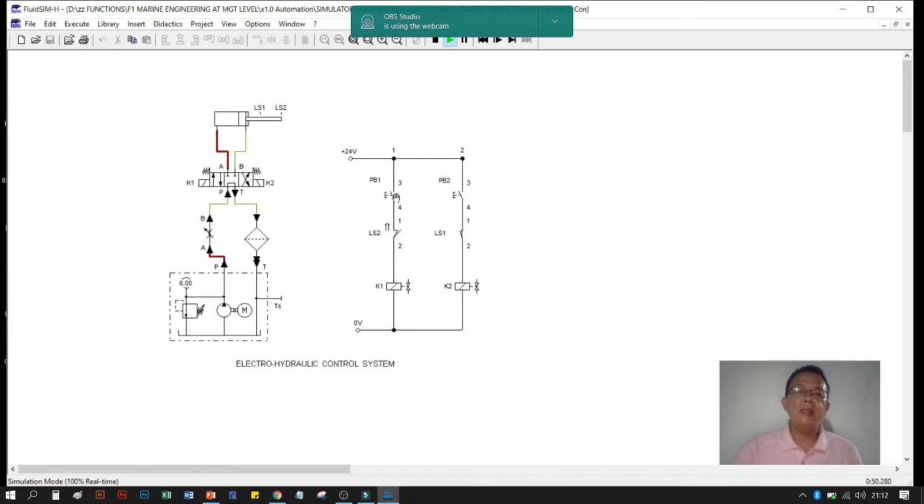LS2 opens as the piston reaches it, so limit switch two is triggered. The piston leaves LS1, which then closes. When LS2 opens, the solenoid energizes and the directional valve goes back to its original state. Since the circuit is now open, there is no further operation needed. The piston retracts from LS2 back to LS1, so LS1 is now open and LS2 returns to normally closed position.